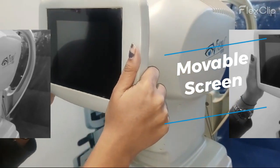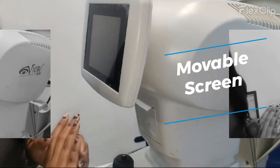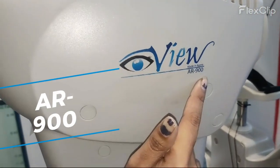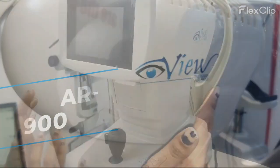Hello everyone, this is our iView auto reflectometer with model AR900. We also have another one with a keratometer, and the model number of that one is ARK900.